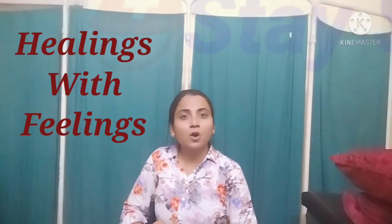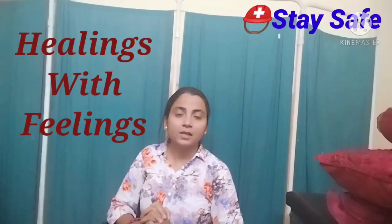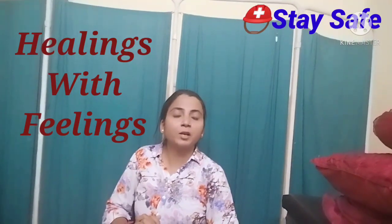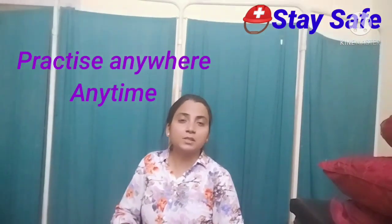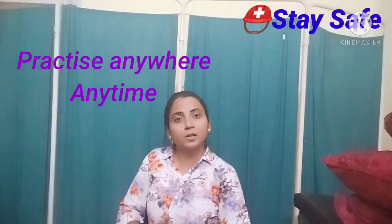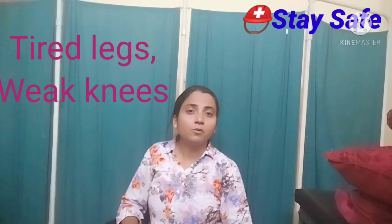Hello friends, I welcome you all to the Healing with Feelings channel. Today I will be talking about basic knee exercises that you can practice at home. For those who have a lot of standing work and come home complaining about knee pain, I have these basic knee exercises.